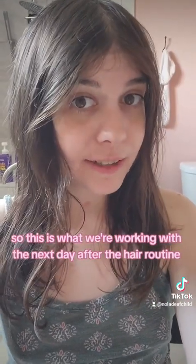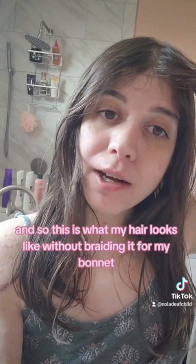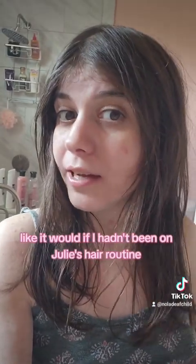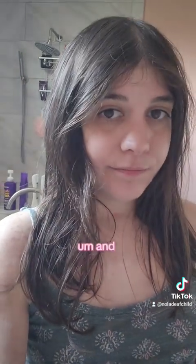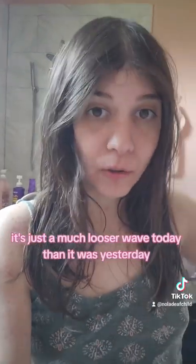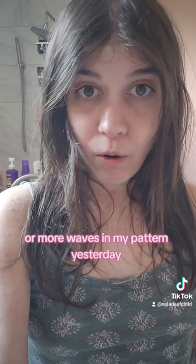This is what we're working with the next day after the hair routine. I did just do a high loose bun with the bonnet on — I usually braid my hair. So this is what my hair looks like without braiding it for my bonnet, and it still has a bit of hold, like it's not falling completely flat. It's not falling completely flat like it would if I hadn't been on Julie's hair routine. It's still got this nice little curvature and flips at the bottom, and about three or so waves in my hair. It's just a much looser wave today than it was yesterday — yesterday had more waves in my pattern, like five or more, but now it's one to three today, which is totally chill.